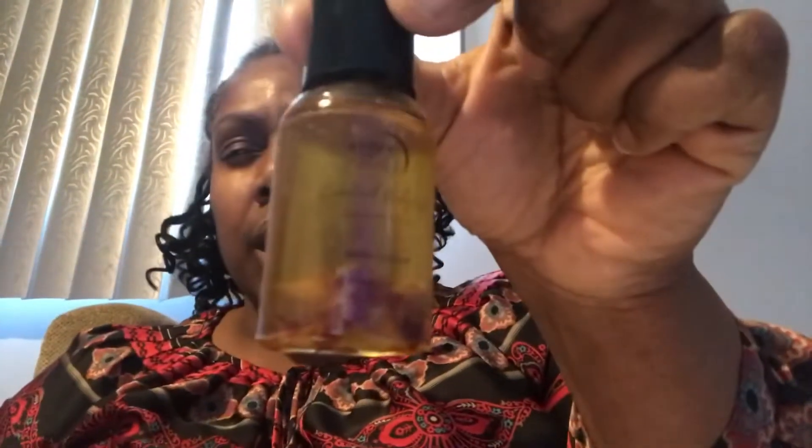Hey everyone, this is Chaka and I'm coming to you with another review. This is Rises and Flows Essential Oils. This one is Rose Leaves and Ylang Ylang. The oils smell really, really good. I know that in the beginning of the video I did the soap, and this one is actually the same ingredients — it's just an oil.